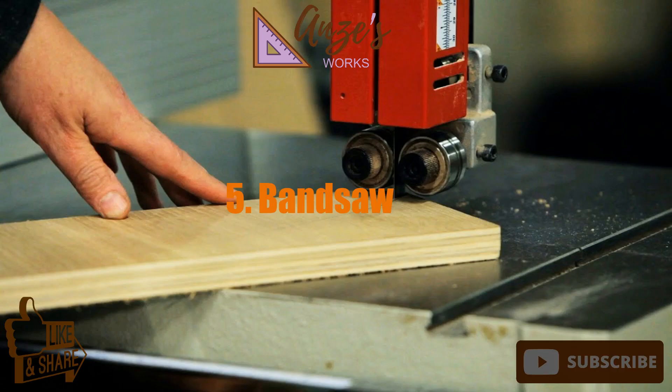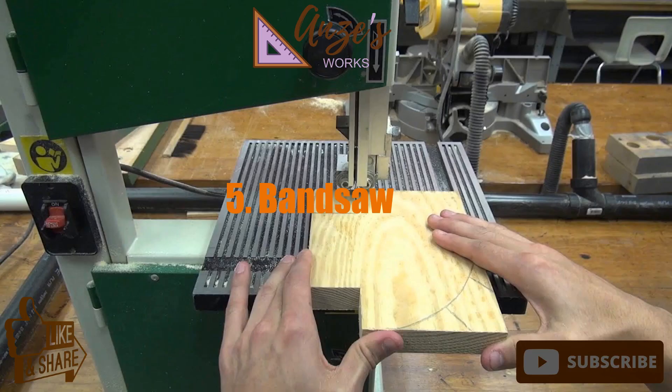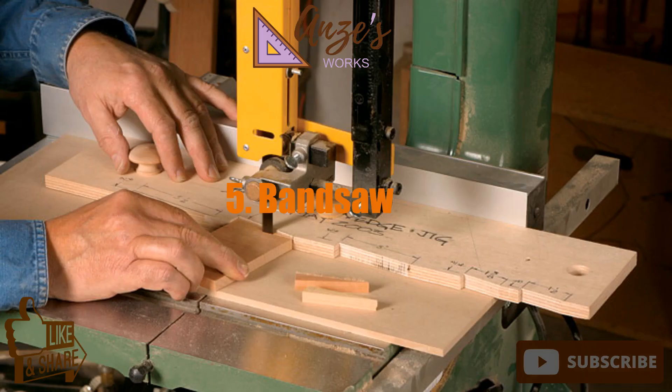5. Bandsaw. There's nothing like a bandsaw for ripping rough stock or making intricate curved cuts. These power tools are a combination of circular and saber saws, where teeth are fixed on a continuously looped, flat steel band and revolve around upper and lower pulleys.